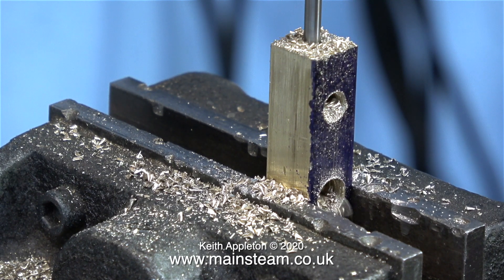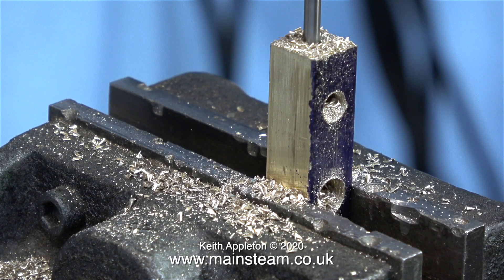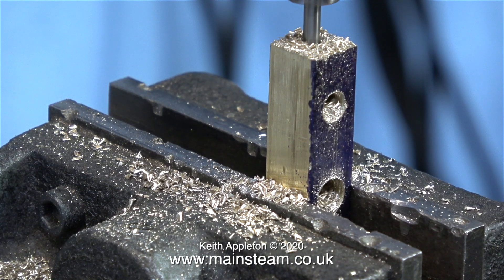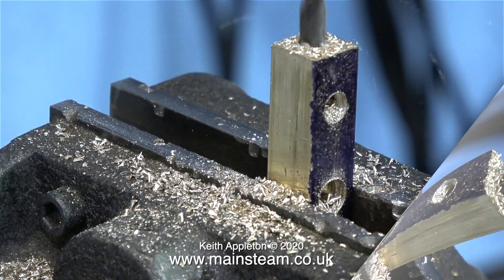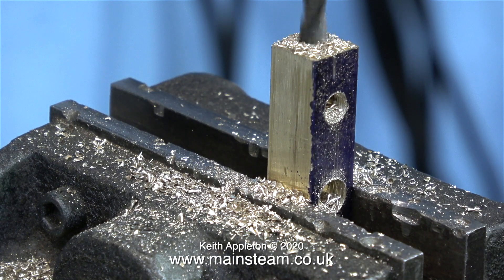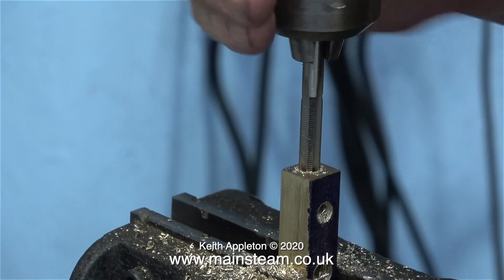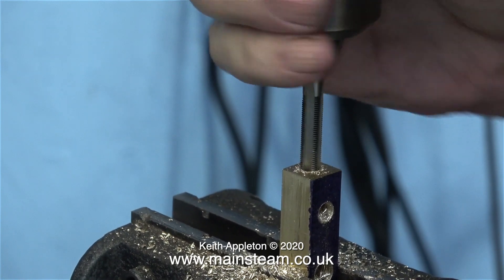Sometimes you have to think these jobs through before you start. Another thing: I did not have a twist drill of 9/64 inch diameter that would go all the way through this piece. So in the next part of the job I enlarged the hole part of the way down to 7/32 inch and then threaded this part of the way through using a quarter by 40 tap.